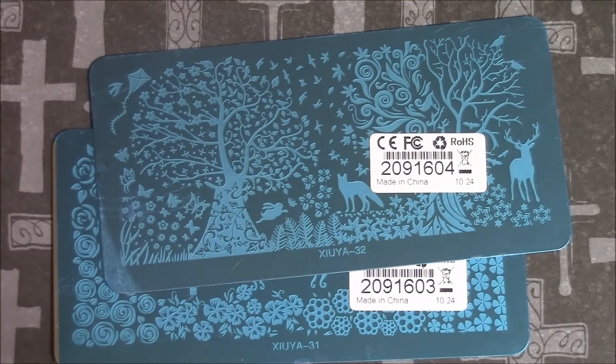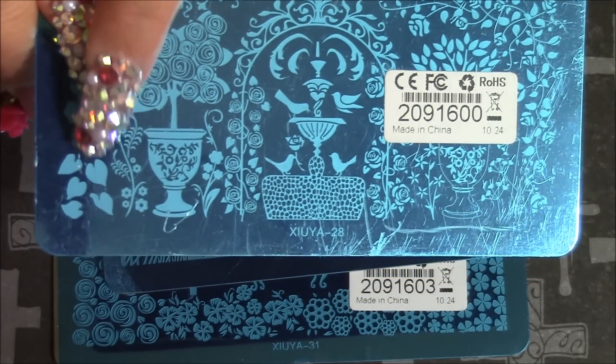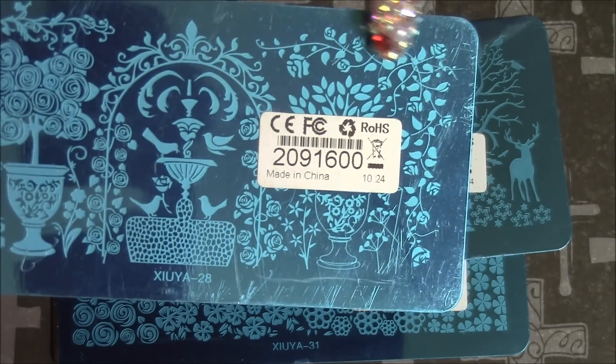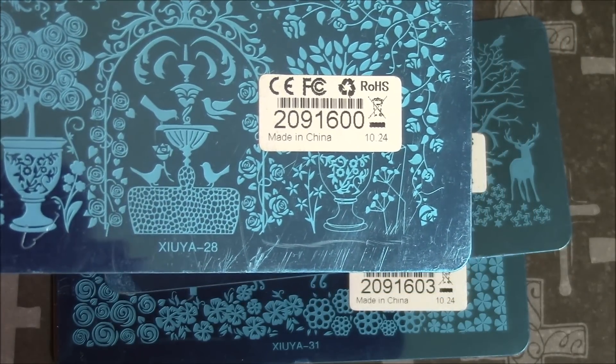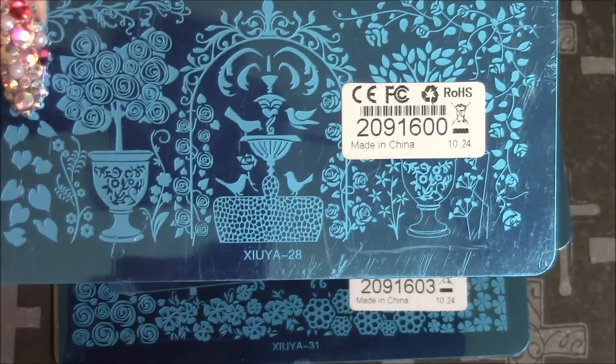The next one I believe is also Mother Nature, though I'm not sure. It's got more roses and a pot, and then some little ivy leaves, flowers, birds, and a water fountain. And it's got some more flowers and stuff. So yeah, there's that other one.